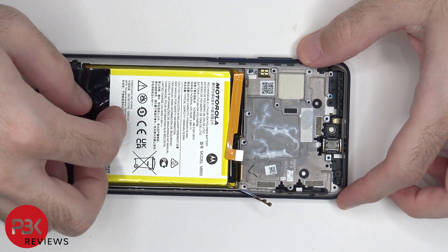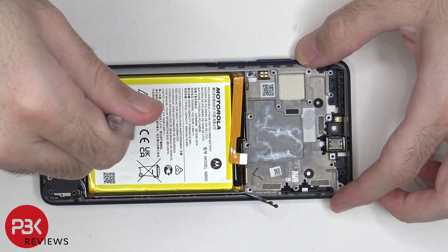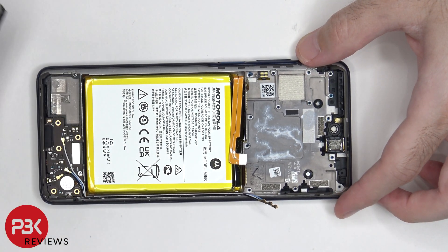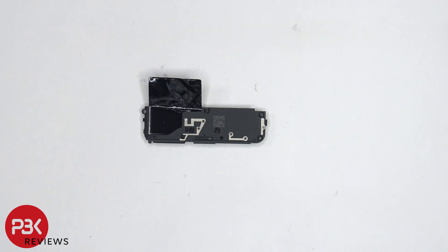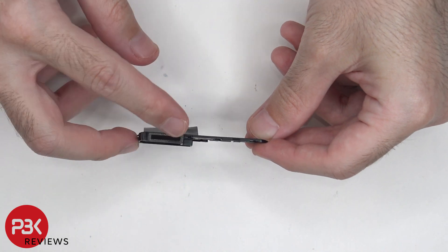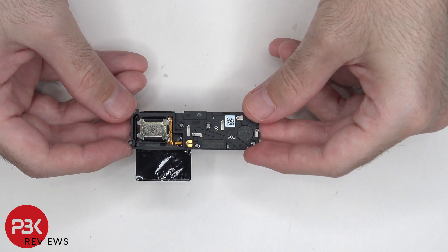Now it's time to remove the speaker assembly. There's some more graphene film on the speaker assembly. There are also a few more antenna lines. On the opening of the speaker assembly, there's a mesh filter. And here's the speaker itself underneath.